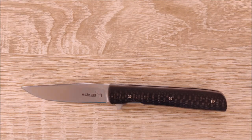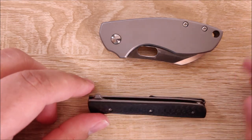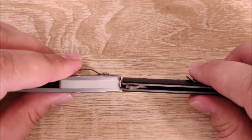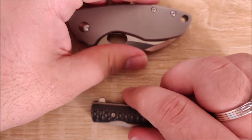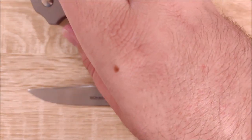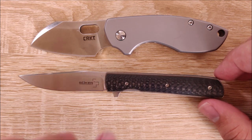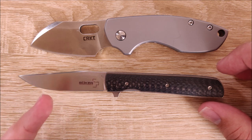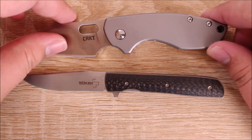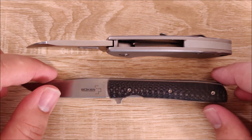Let's bring in the CRKT Pilar for a closed size comparison. They're similar in length, but the Boker is much, much thinner and a lot narrower, and it's also significantly lighter — probably a fifth of the weight, somewhere around there. When open, the Boker gets a lot more blade length, including compared to the choil on the Pilar, with very similar handle length. They're very, very different knives — the Pilar is a lot thicker and more of a hard-use knife, while this is more of a light-use, office, everyday carry kind of piece.